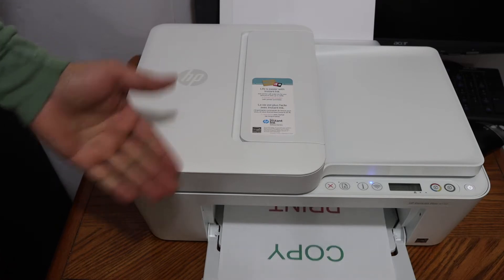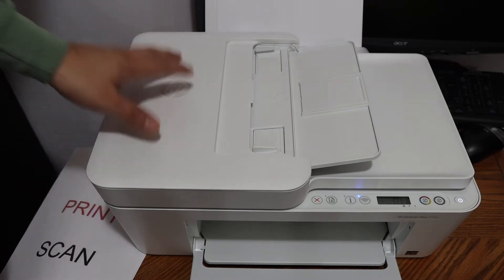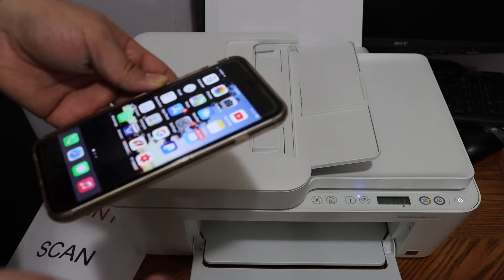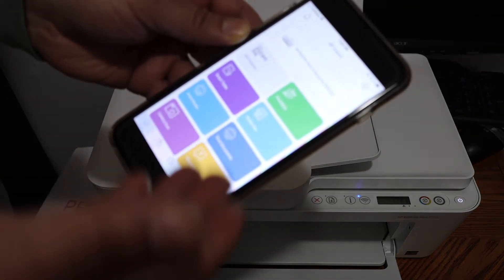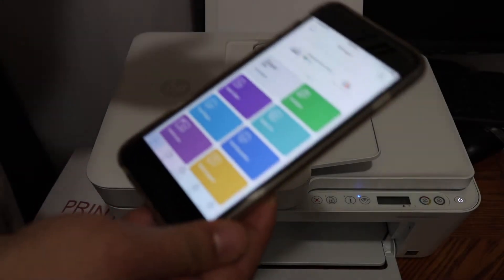It's easy. Now I'm going to show you how to do the wireless scanning and printing. For that, we need to connect this printer with any device — for example, an iPhone, a laptop, or an Android device. Open the HP Smart app and make sure your printer is connected through this app using Wi-Fi or Wi-Fi Direct.